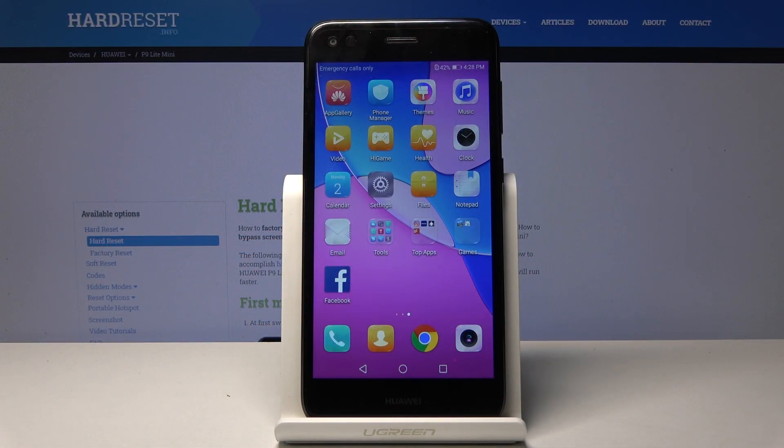Welcome. This is a Huawei P9 Lite Mini, and today I will show you how to format the SD card.